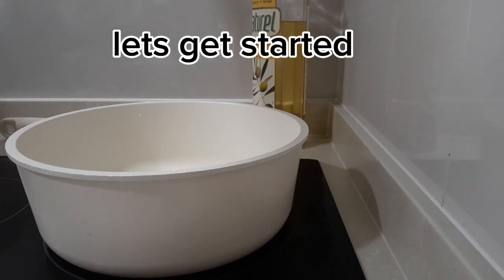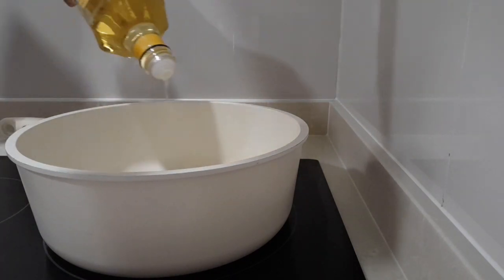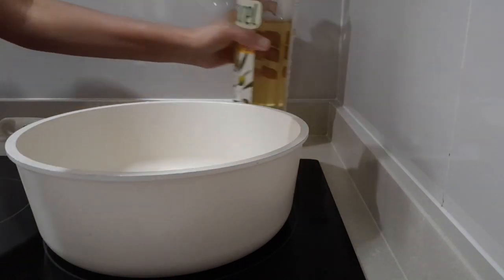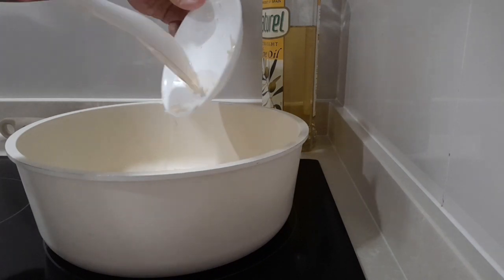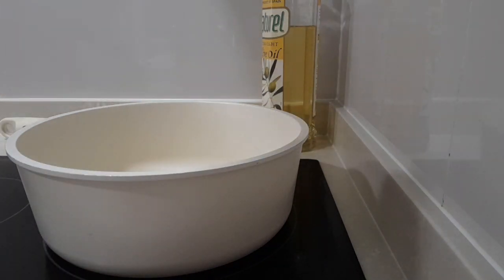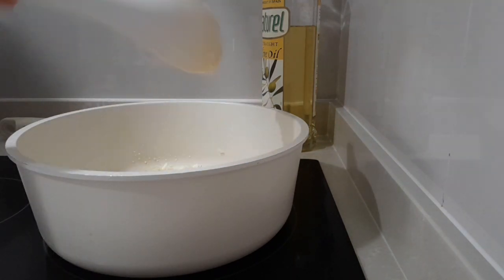Let's get started. We need to heat the stove first so the pan is hot, then we're gonna add the cooking oil, then the garlic. Stir the garlic until the aroma comes up. Mix a bit.